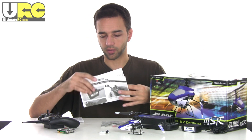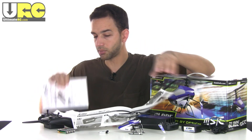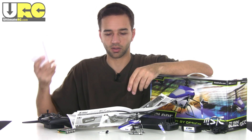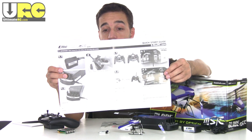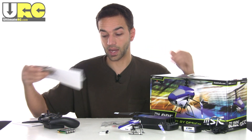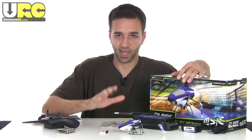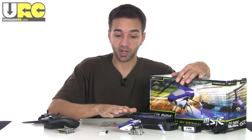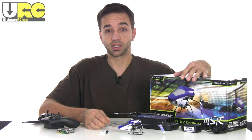Before getting into testing, the package includes a full manual with a lot of material — parts lists and information on trimming — as well as a quick start guide that's a single sheet for getting in the air quickly if you already know what you're doing. That said, it's definitely better to take the extra time to get familiarized with the craft, learn how to trim it out, and give it a good once-over before your first flight.